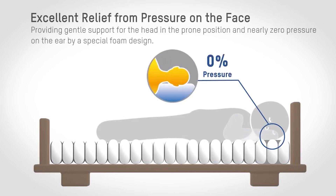Excellent relief from pressure on the face provides gentle support to the patient's head and nearly zero pressure on the ears when the patient is in the swimmer position.